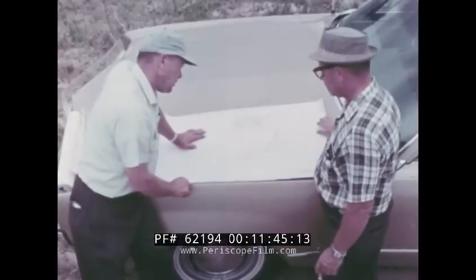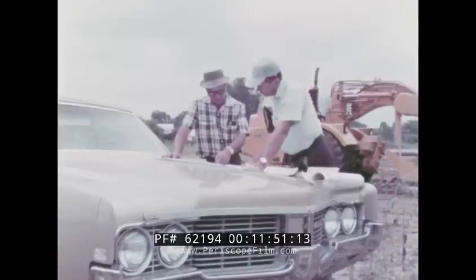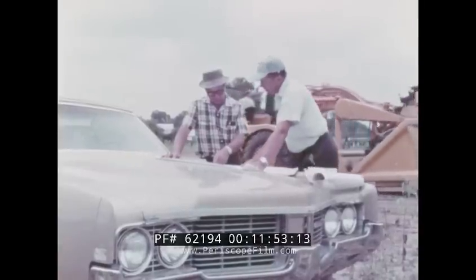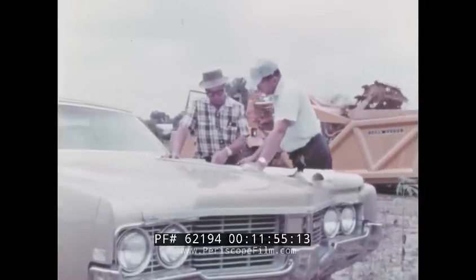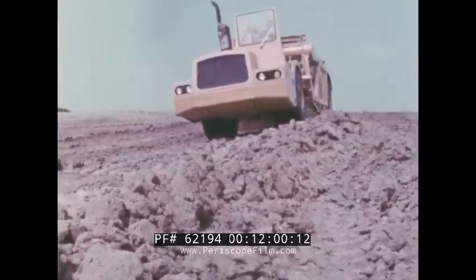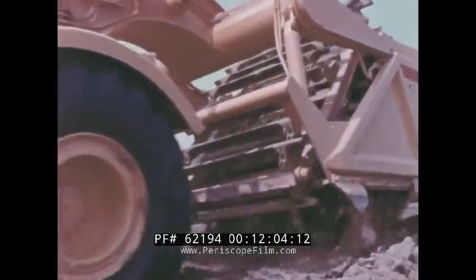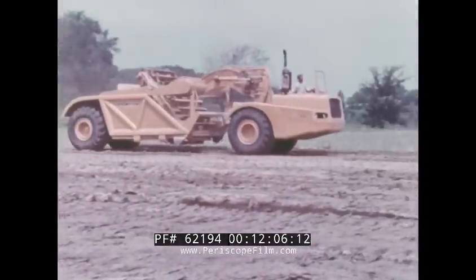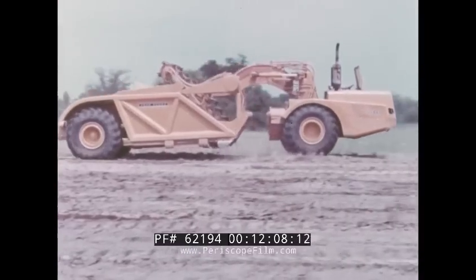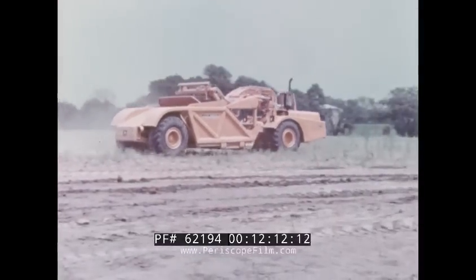The JD 860 is particularly suited as the major production tool on county road projects. With the stiff competitive bidding prevalent on this type of work, the contractor must keep his costs to a minimum and looks for a machine high in reliable productivity. That's what he gets in the JD 860 — combined with maneuverability, speed, and efficiency that help get the job done on time, all the time.